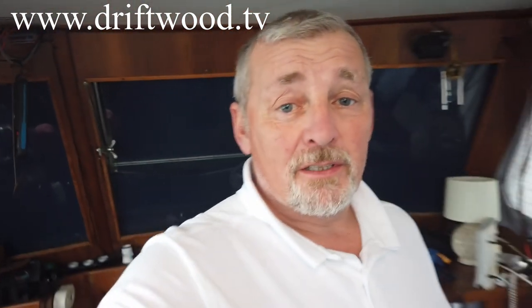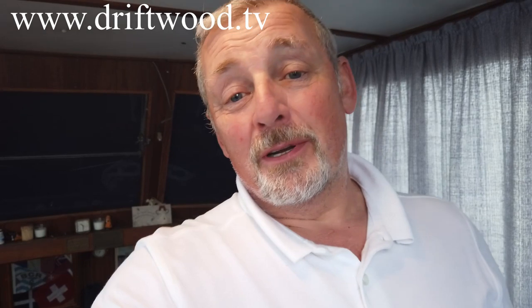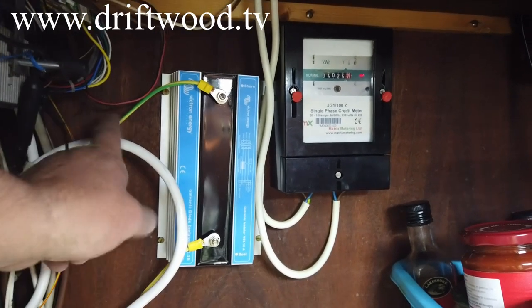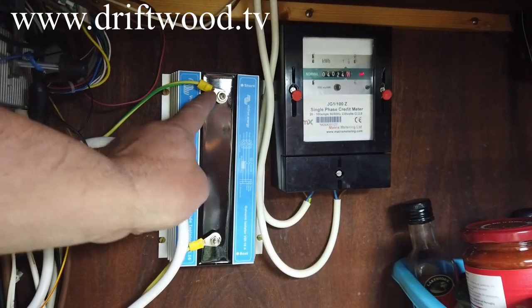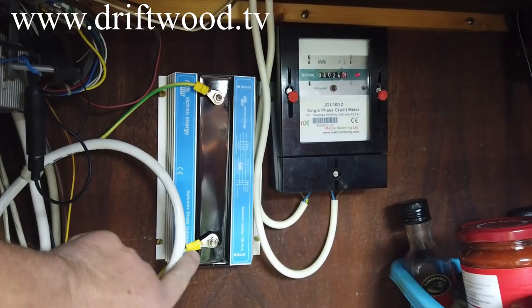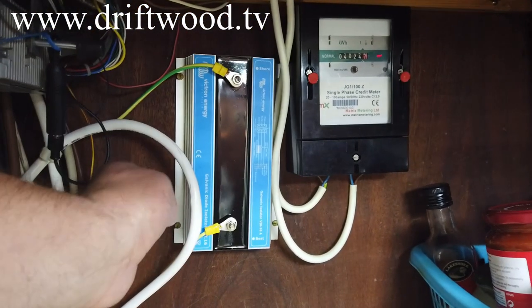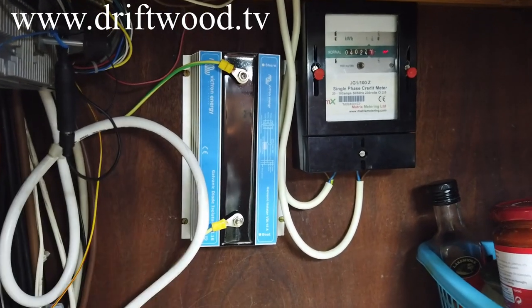If you have no idea what a galvanic isolator is — I just Googled it — it's there to protect the boat from stray current coming through the negative terminal, something that can happen when a boat is in a marina with a number of different boats hooked up together. This is what the galvanic isolator looks like in real life. I've taken the earth connected to the shore side and the other side connects to the boat side. I've mounted it vertically so that the cooling vents can work a little bit easier.